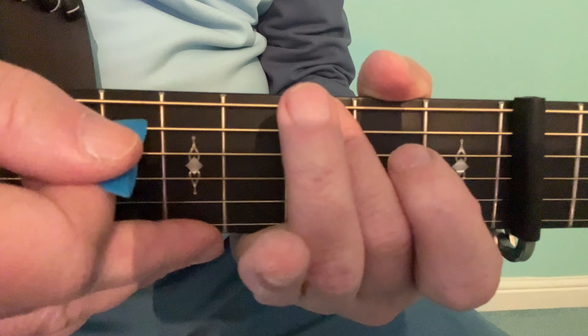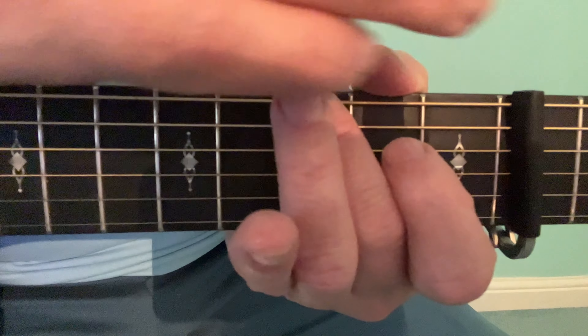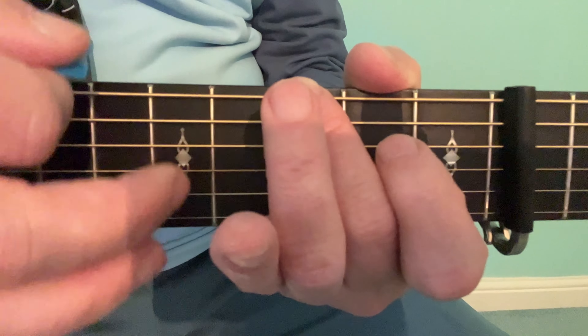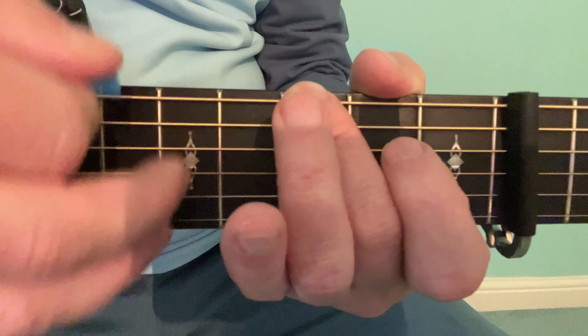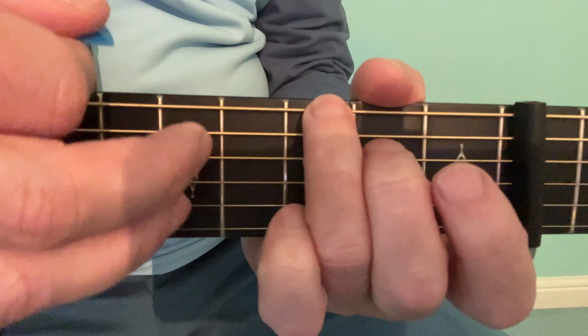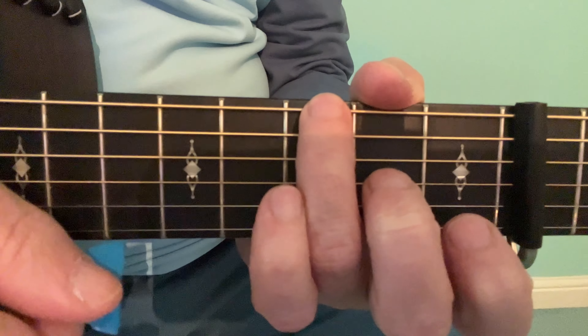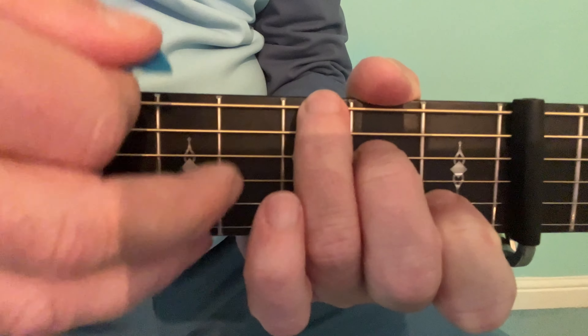So my hand would mute these strings. So even though I'm up the guitar neck, I have a low sound. And when I use the third finger to play that chord, it gives me the option to add one or two of these on as well.